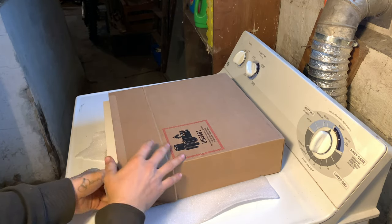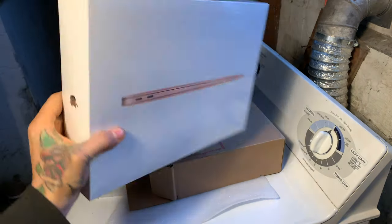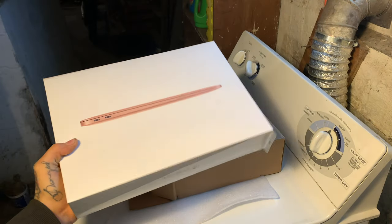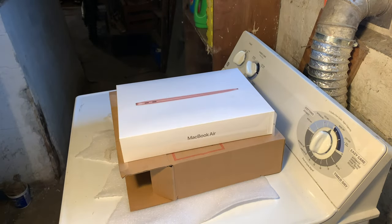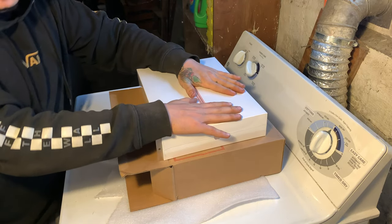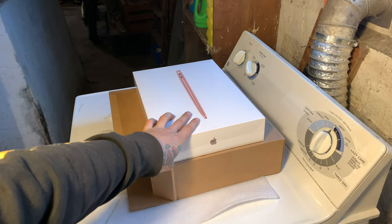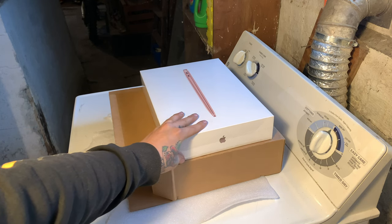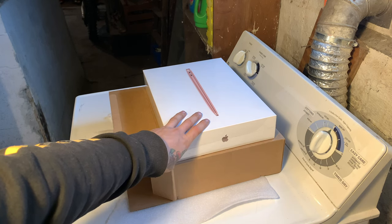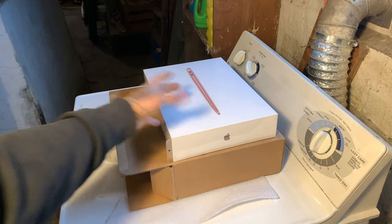As y'all can see, I got a MacBook for my YouTube channel. This is gonna help me out a lot — like y'all have no idea. I went ahead and bought one. Before I open it, make sure y'all subscribe — it helps me out a lot. Make sure y'all subscribe and hit the bell notification so y'all will never miss a video.